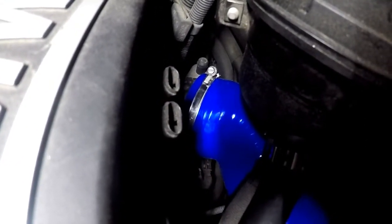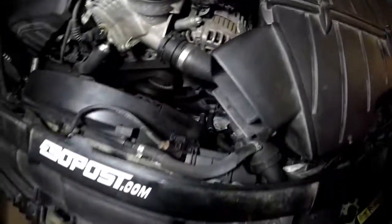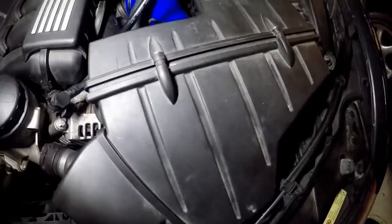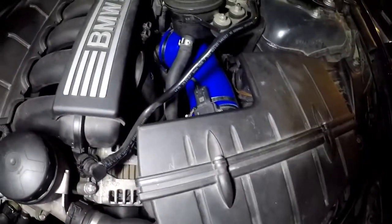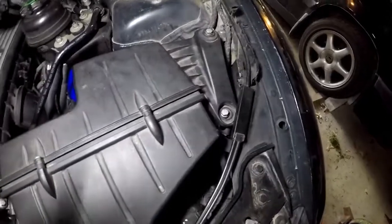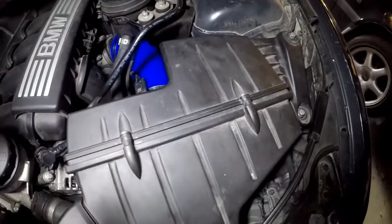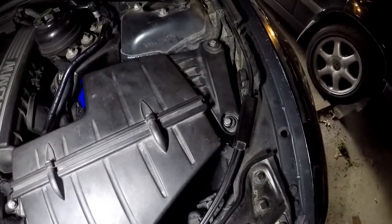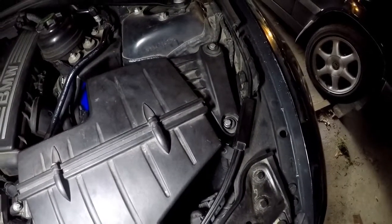Without the front air intake, I was able to insert the air box with the tube and it went in no problem. I lightly tightened these screws until all the clamps were set, then tightened these bolts tight. Take care — keep it between the ditches.